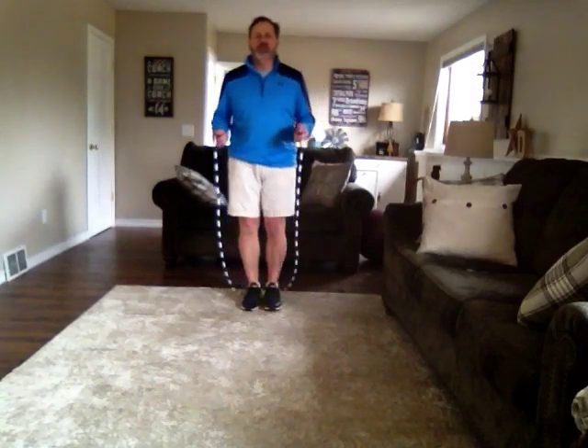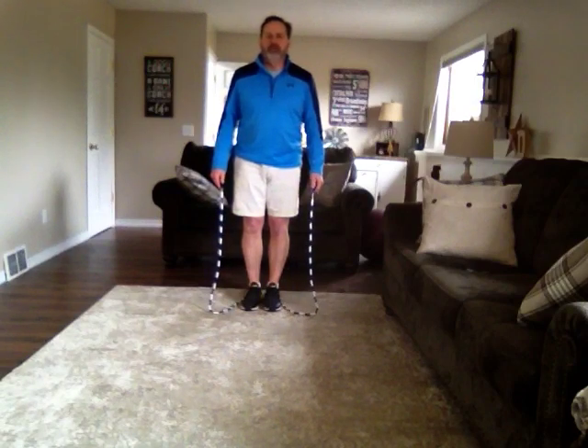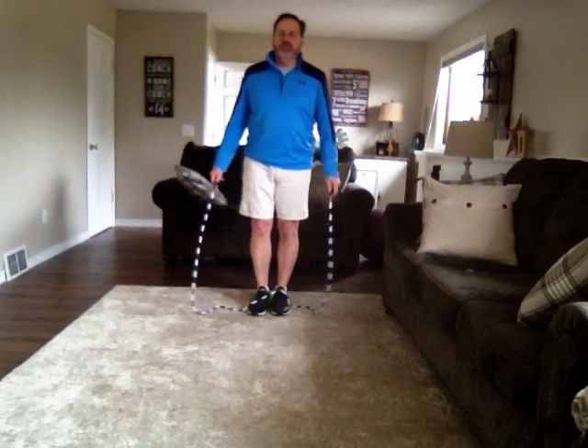One might be double bouncing, trying to do it as many times in a row as possible. Just keep practicing it for 10 minutes to meet that warm-up standard. Here's what double bouncing might look like. So that would be double bouncing.